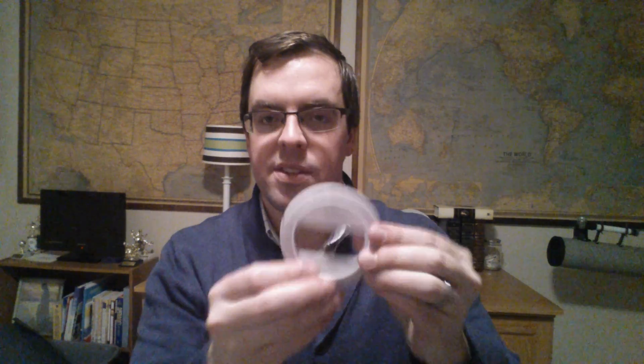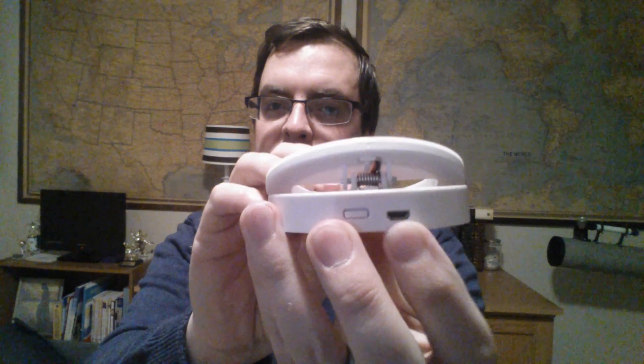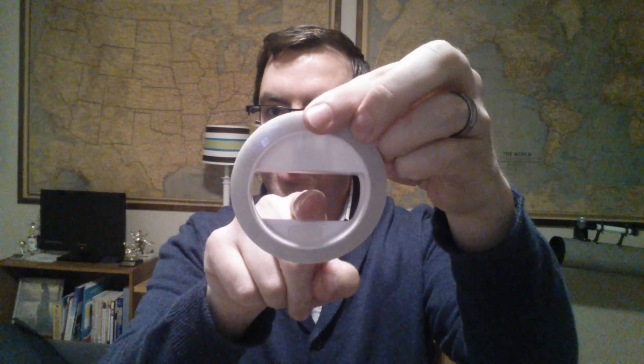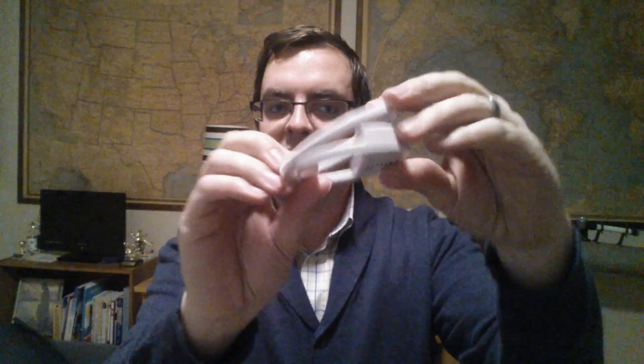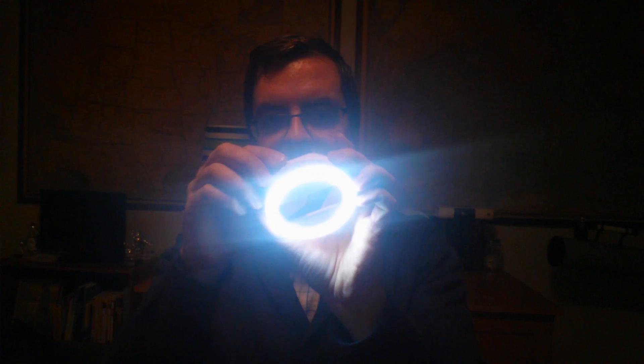So this is the ring light. On the back you have a little micro USB charger, and the idea is you stick the lens of your camera through the hole in the middle, and this portion lights up and casts an even light around that main camera shot. Wow, that is super bright — that is a ton of LEDs. There's no real dimmer option on here that I see.